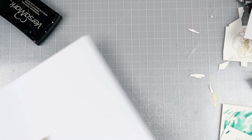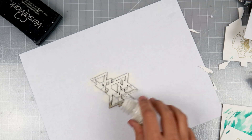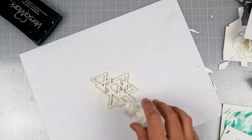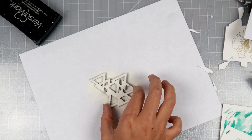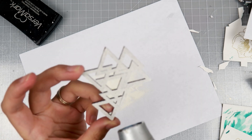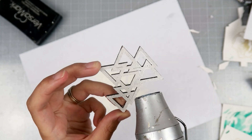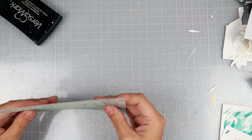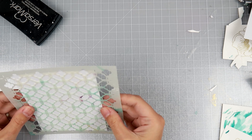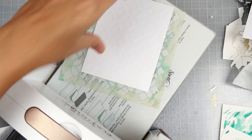I absolutely love their wood veneers. They come really sticky on the back and they come on a clear sheet. This one has been off of the clear sheet for quite some time. In the past I've directly put the embossing powder onto the backside of the wood veneer piece, and it's worked very well, but this time I used Versamark ink and heat embossed it with some Tonic Studios White Blizzard embossing powder.